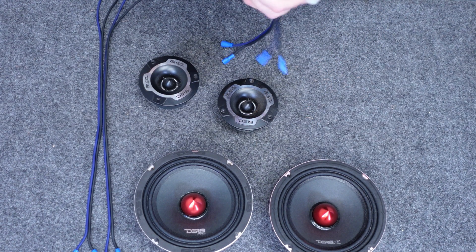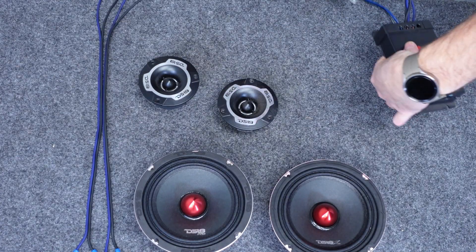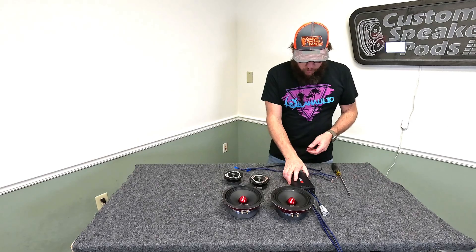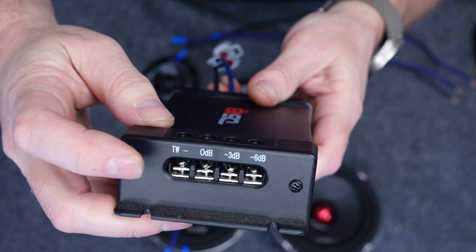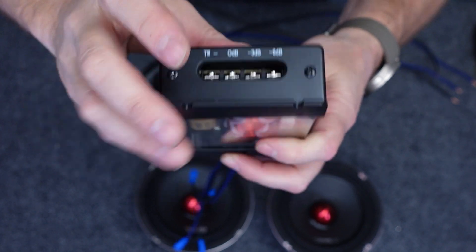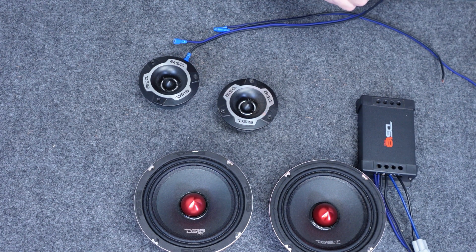There — nice tight connections. So take a look: we have both positives and both negatives going into the woofer output. Now we'll do the same thing for the tweeter — positive to positive, negative to negative. What's cool about this crossover is it has not only a common output for the tweeter negative, but also three different places you can put the positive wire: zero dB, minus three, and minus six. That makes the tweeter a little bit quieter if you so desire.